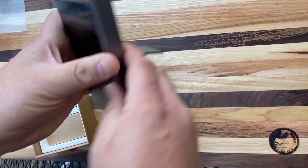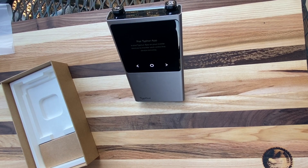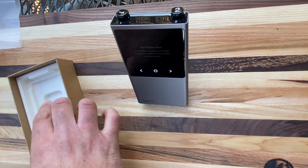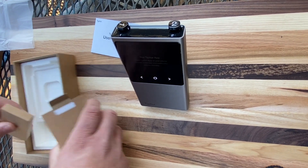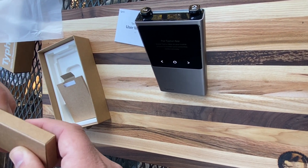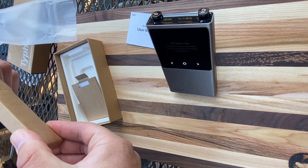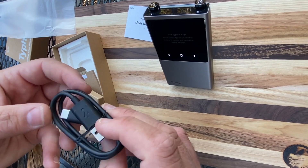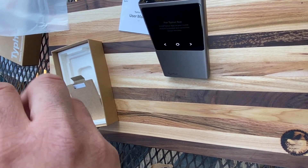There's a nice little kickstand — as I said, let's pop that right there. And here we've got our nice little user manual, and then an included USB-C charging cable for keeping the Sync charged and ready to go.